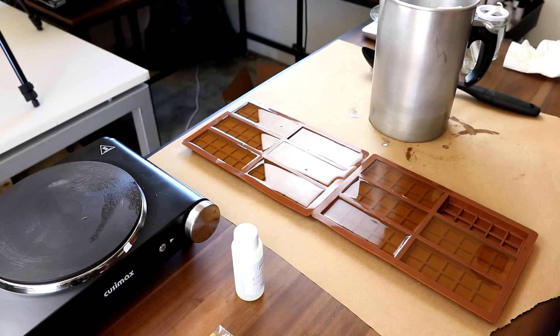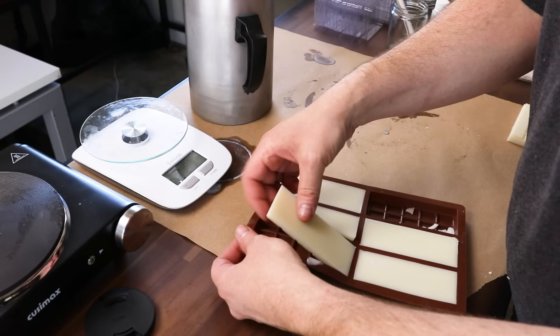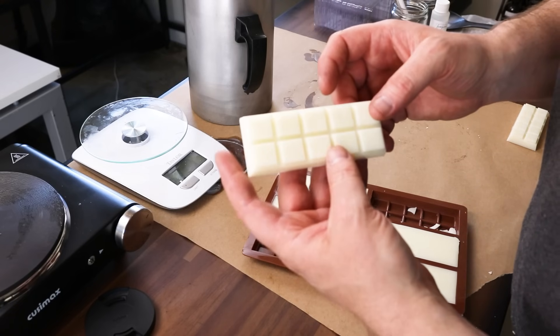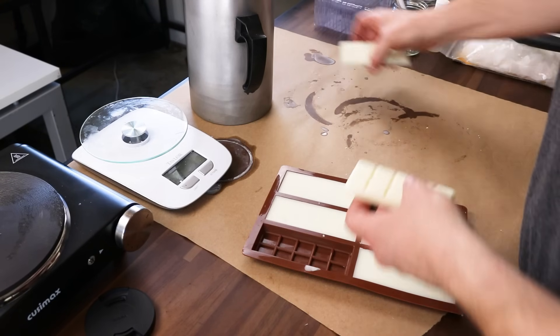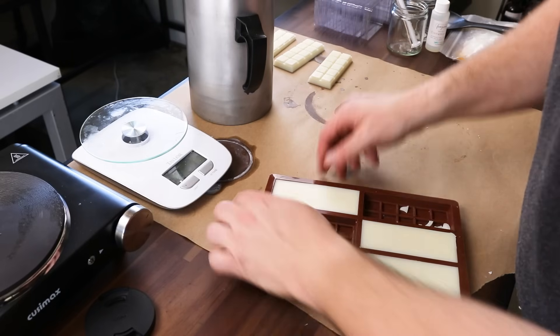We're going to go ahead and let those cool down and take a look at them. These are pretty close - we're going to stretch these out and pop them out. Not looking too bad. I pulled this one - there's a little bit of frosting on the top of that one, but so far they're looking pretty good.